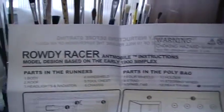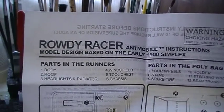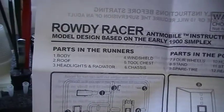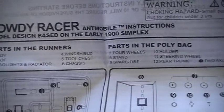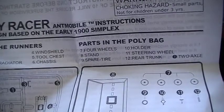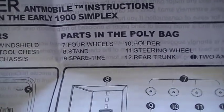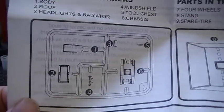Here are the instructions that come with it — it's the Rowdy Racer Ant-mobile instructions, model design based on the early 1900 Simplex. It shows you all the parts: the body, the roof, headlights, windshield, tool chest, wheels, interior, steering wheel, stand, rear trunk. It has everything, plus a couple of axles. This is what the screws look like.